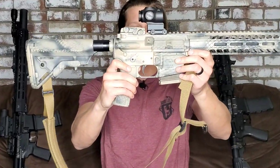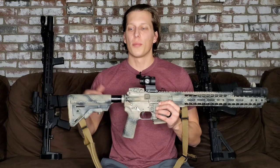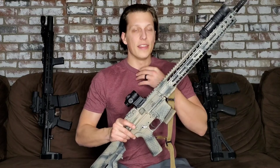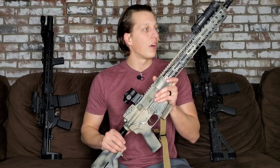Hey guys, today we're taking a look at the Convert Fire Control Group. In no way, shape, or form is this video giving you guys legal advice of any kind. In the end, this is completely up to you and what you want to do as a person and to decide what you want to do with your own firearm.